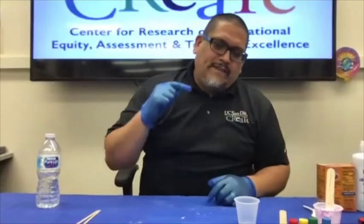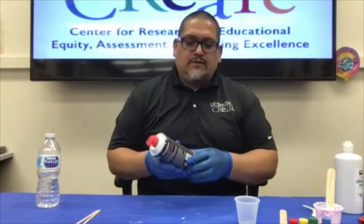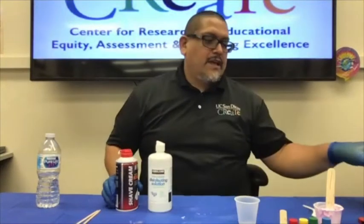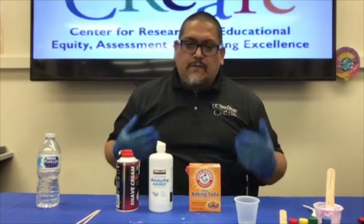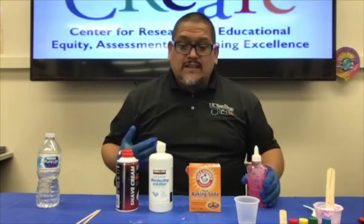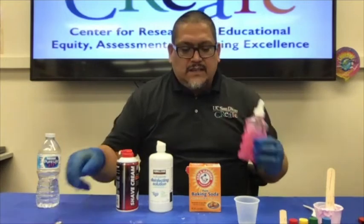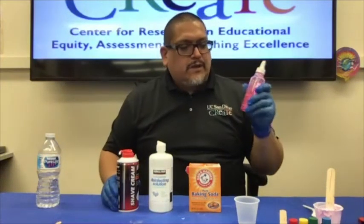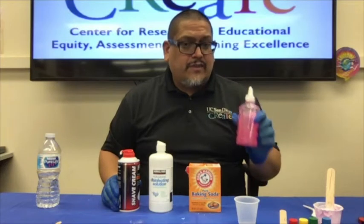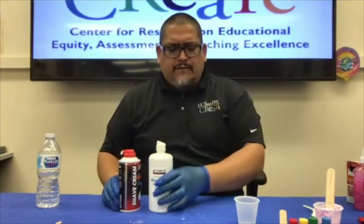Now we're back with the second part of the slime episode, where we're going to bring you another recipe. This one uses shaving cream, contact lens solution — also known as saline solution — baking soda, and glue. Again, these are all materials you might find at home at very low cost, available at the 99 cent store. This glue is a little more viscous — a bit thicker — than the Elmer's white glue we used in the previous recipe.